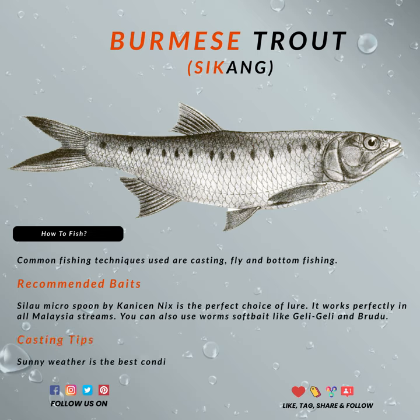If you are a fly fisherman, I probably don't have to brief you much on how your setup should look. But if you are an ultralight fishing addict like myself, then small spoons, inclined spinners, topwaters like pencil, poppers, minnows, and soft baits all work well.